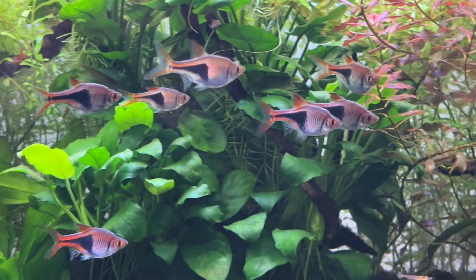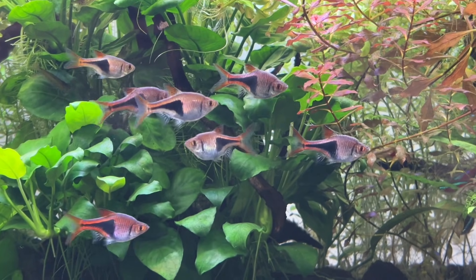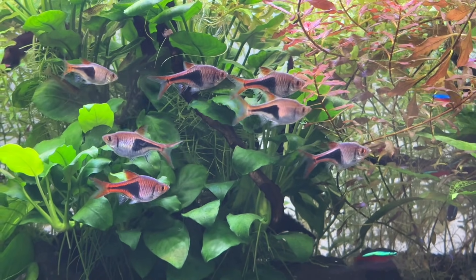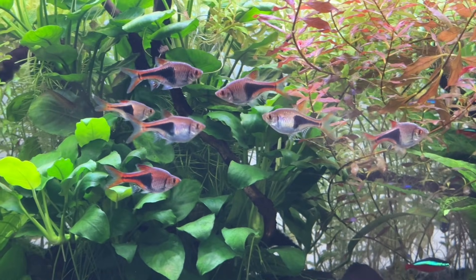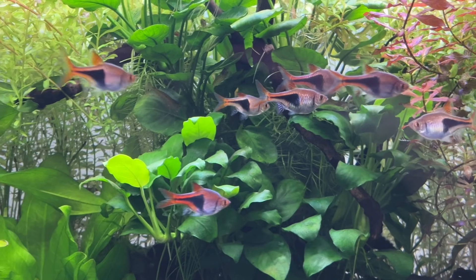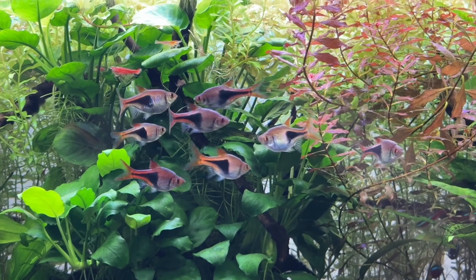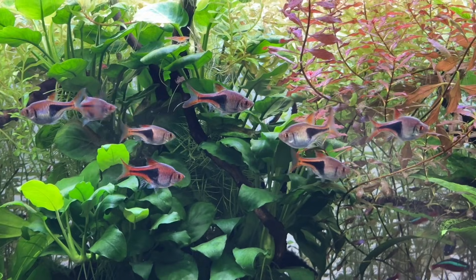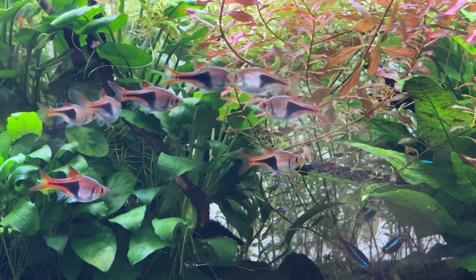On top of this, it's cheap, easy to find, easy to clean, and offers a lot of customisation, and most importantly, it offers plenty of surface area for beneficial microorganisms to colonise to manage water parameters. This lets the colonies help process the toxic ammonia into nitrite, and then into nitrate, keeping your fish, shrimp, snails, and plants as safe as possible while in your care.